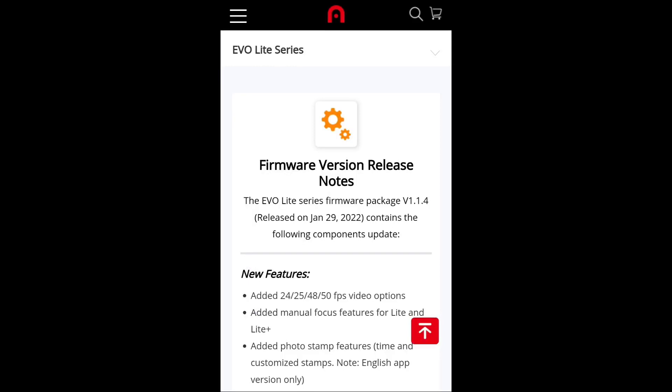The Autel EvoLite has been a really good drone so far — it's had a couple of issues here and there but nothing major — but finally Autel has given us a brand new update. Let's take a look at everything that's going to be included. This update is for the EvoLite series, so both the EvoLite and EvoLite Plus.